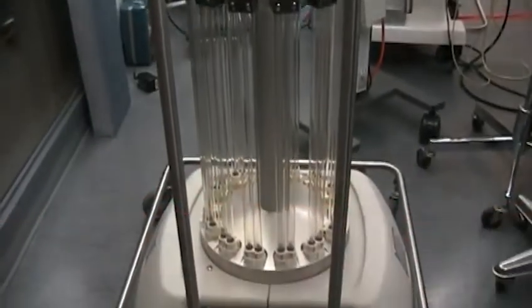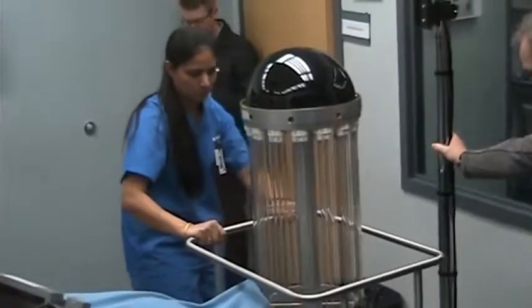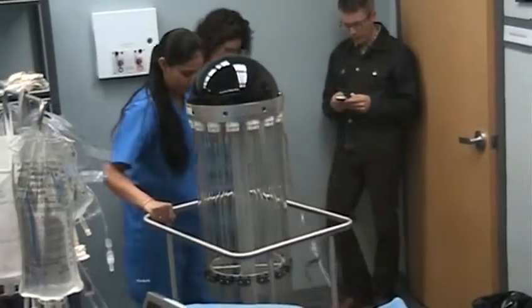What the machine does is it's an add-on to the good cleaning that we already have. So after a room is cleaned, the machine comes in, the room is vacated, the machine is turned on, and UVC light basically disinfects the room.